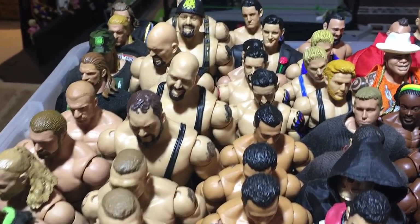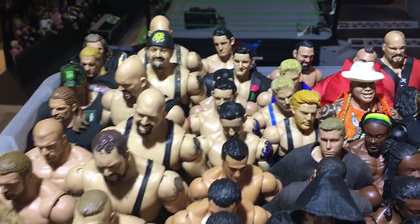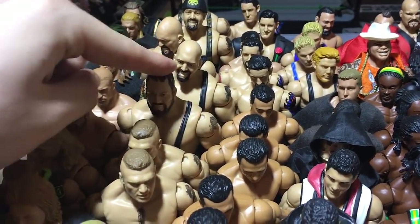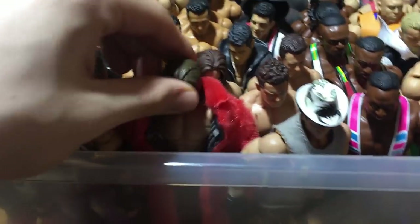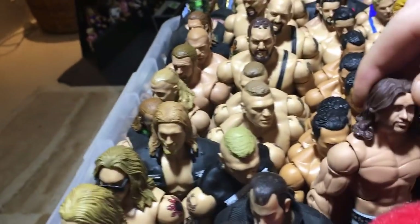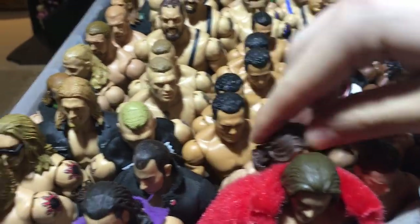Here we got a bunch of Brock Lesnars who are all kind of the same. Big Shows — I don't know why I have so many Big Show Elites. This is a basic, a pretty cool Survivor Series basic. A John Morrison Elite 4 and a John Morrison Elite 7.